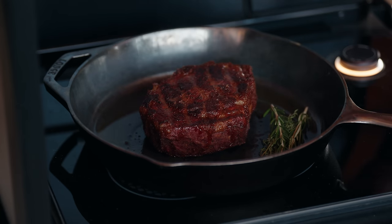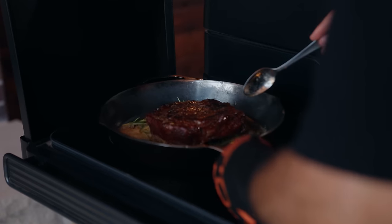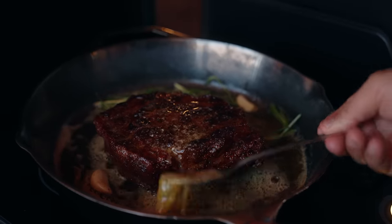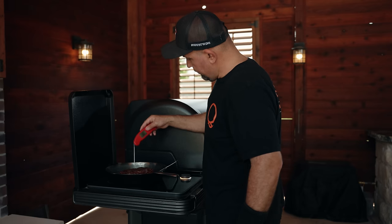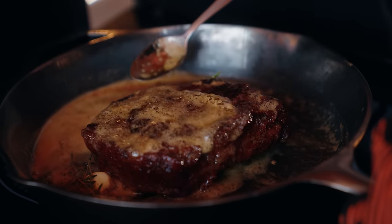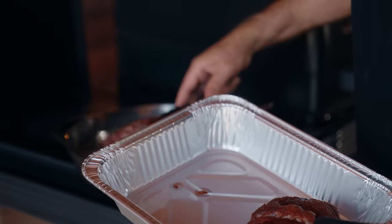I'm using a couple sprigs of thyme, rosemary, and three big pats of butter. There we go. One-thirty. I think we take it. Woo!